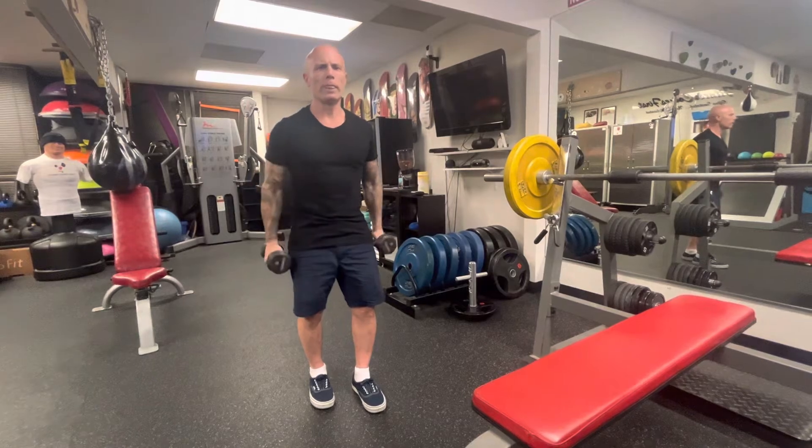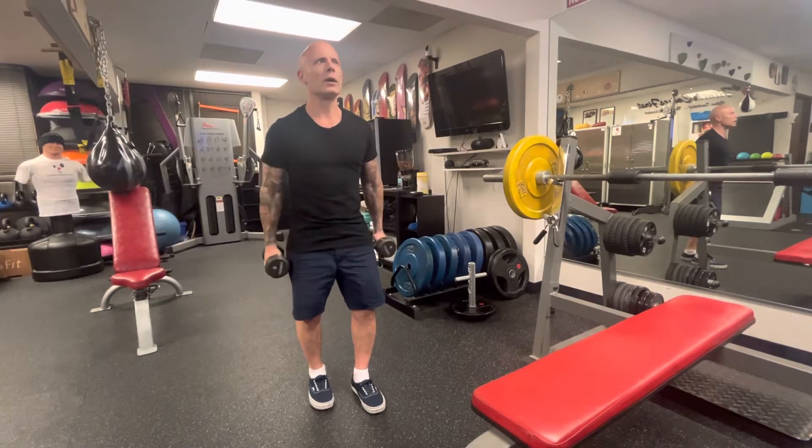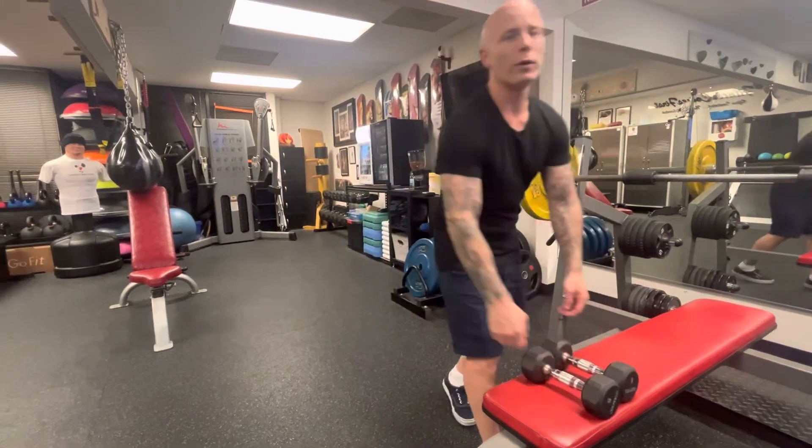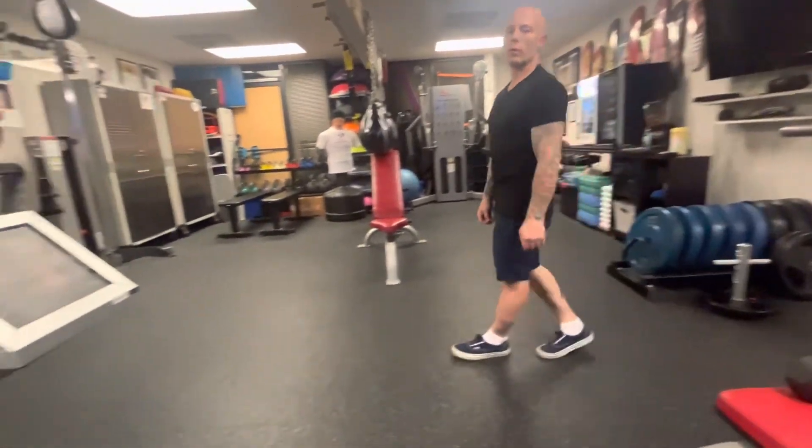Hammer curls — pretty self-explanatory, I think most of you know this one already. You can obviously go a little heavier than a bicep curl on the hammer curl.